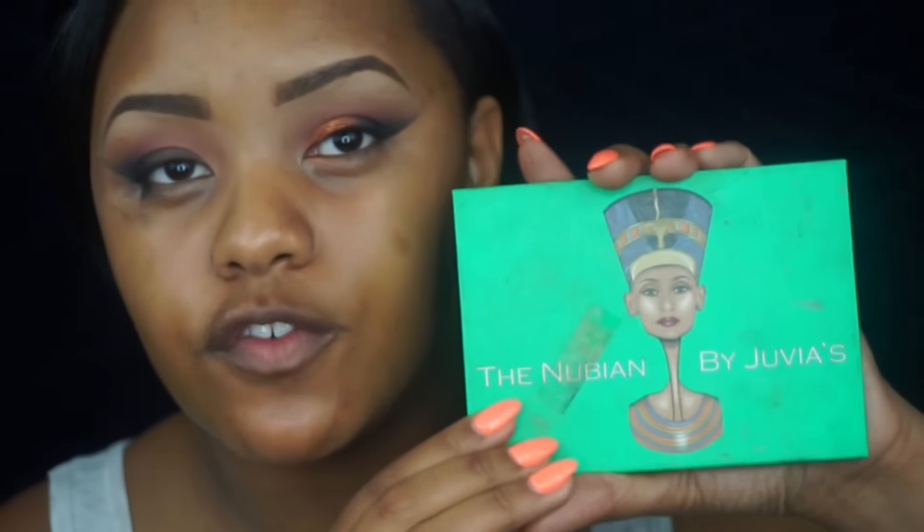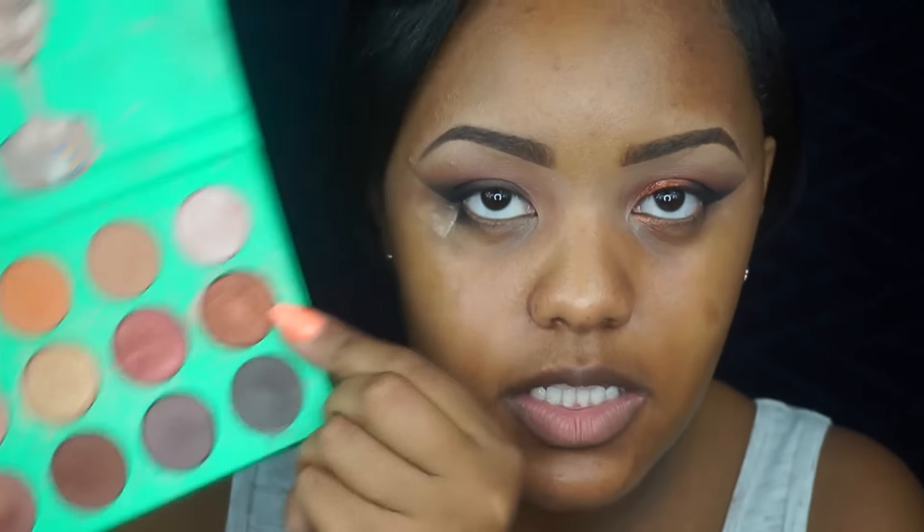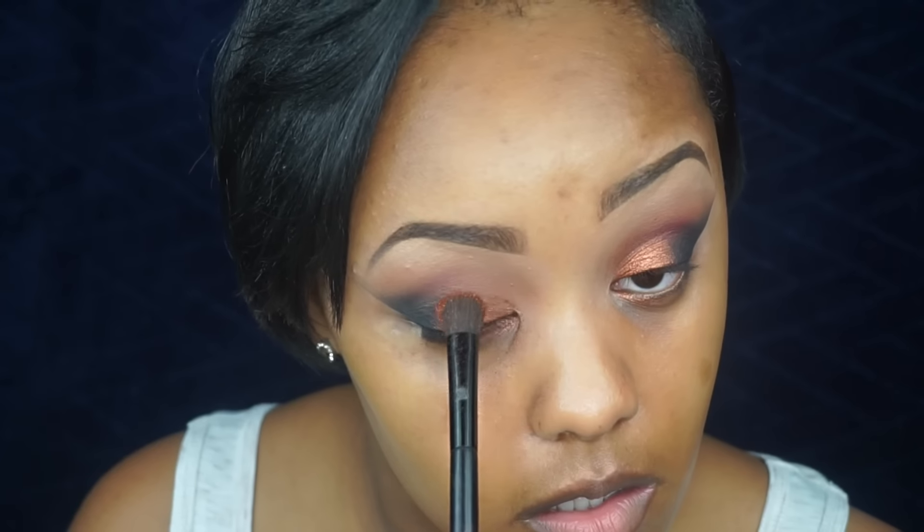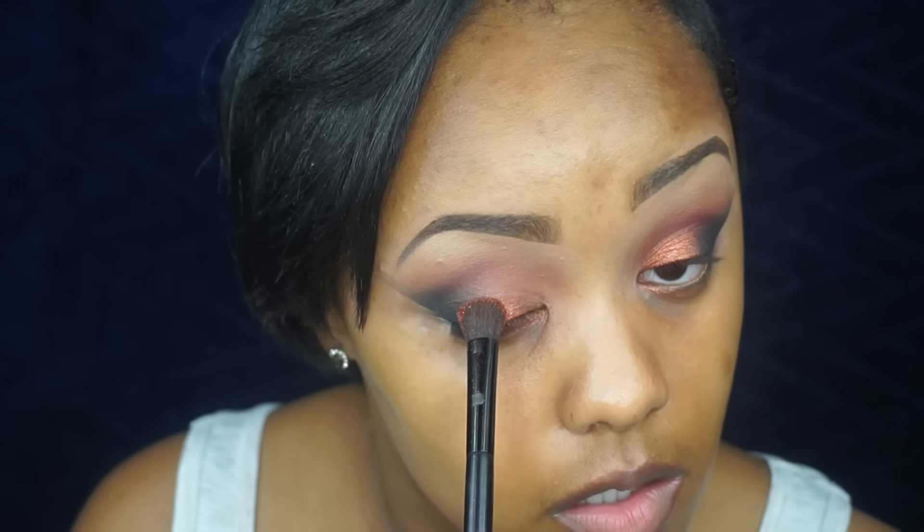Going to my Juvia's Place Nubian palette, which has this very beautiful penny bronze shade. Notice I am packing it — not scrubbing — just packing it on the lid. I did experience a little bit of fallout, but don't worry, that's why we do the eyes first and then remove the tape.